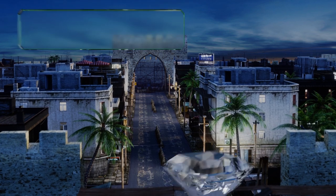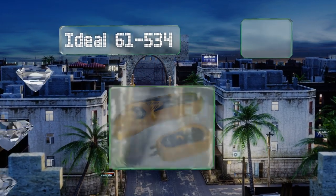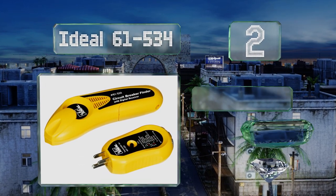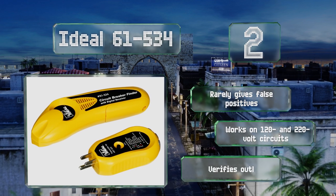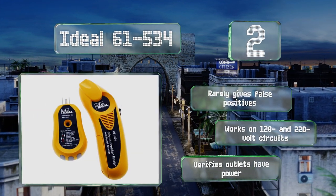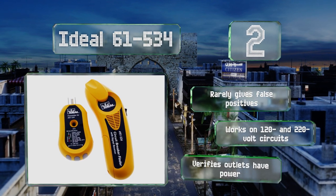At number two, the Ideal 61-534 manages to be equal parts simple and effective, even at long distances. If you just moved into a big house and don't have an accurate map of your outlets, it'll save you hours of trial and error or save you from paying an electrician to figure it out. It rarely gives false positives and works on both 120 and 220-volt circuits, and it verifies outlets that have power.